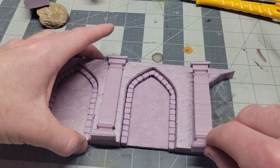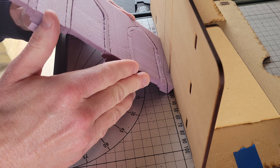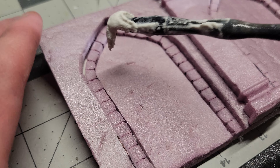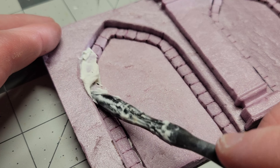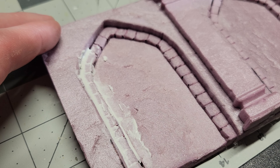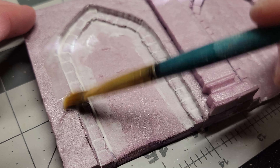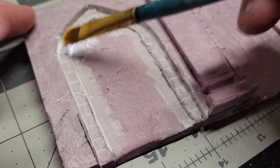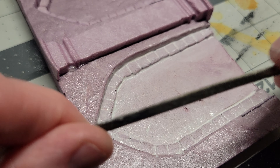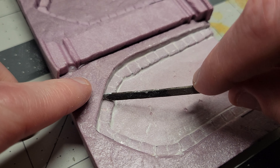I needed these walls to fit together neatly in the corners, so I attempted a little miter cut on the hot wire table. It was a little nerve wracking because I was sort of free handing it, but thankfully I managed not to ruin everything. I used some spackling to fill the gaps, a wet paint brush to wash away the excess spackling, and then I use a little stick to carve out the grout lines so they're still visible.